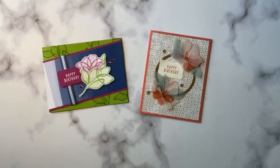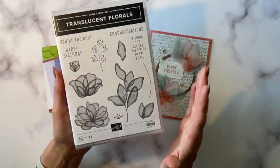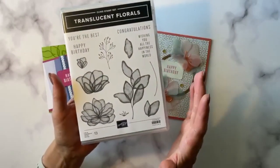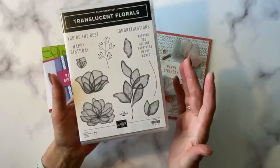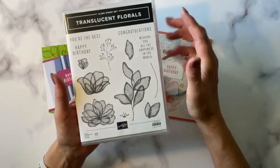Let me see if I can see comments. Yes, I can see comments. Good morning, Yvonne. Thanks for sharing. As I was mentioning, this is new in our 2023 mini catalog that goes from September 6th through December, and it's called the Translucent Florals Bundle.